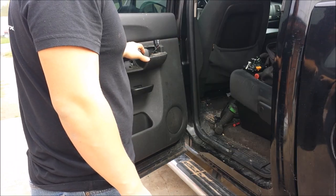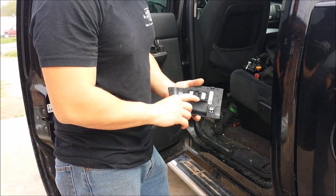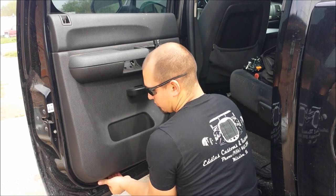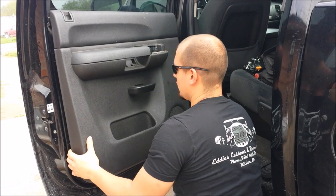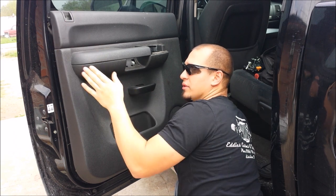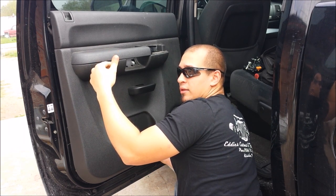After removing that 10mm screw you can now begin to pull the door panel off. It's held on by locking tabs just like these and you are going to start at the bottom. Once you have popped it loose, your lock rod is right here, so you want to make sure that you raise the door panel up so that you can go past it — that way it won't bend the locking rod.